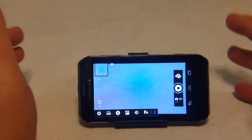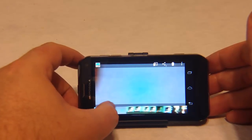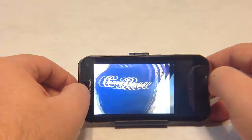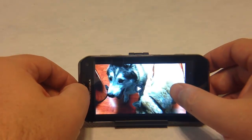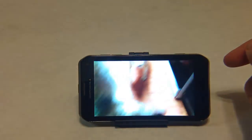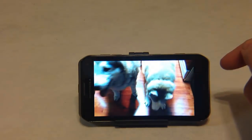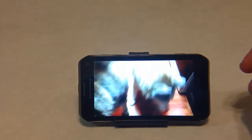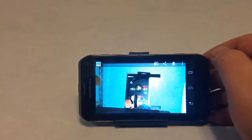One thing we did find in live shooting is sometimes the shutter takes a little bit of time to focus and get the shot, which was an interesting experience. The shots are good and they definitely come in with quality. You can see here in some action shots we're trying to get. A little heavy on the greens we noticed in the filming.